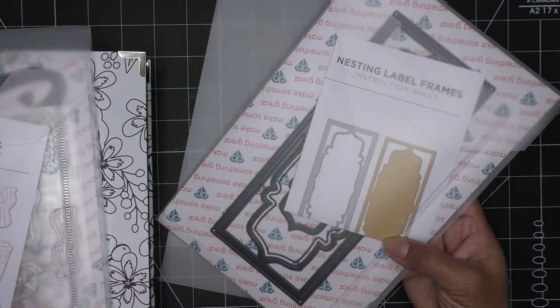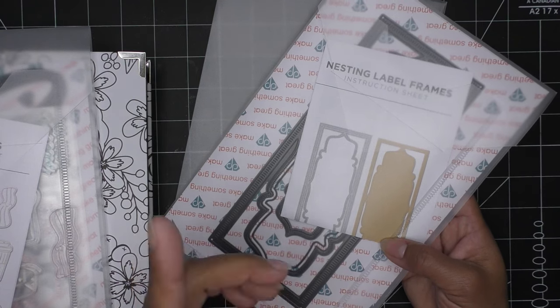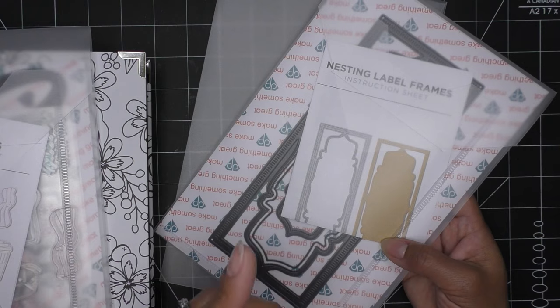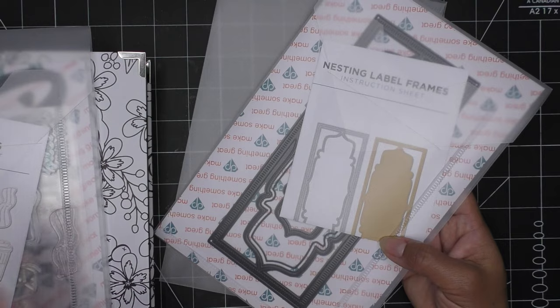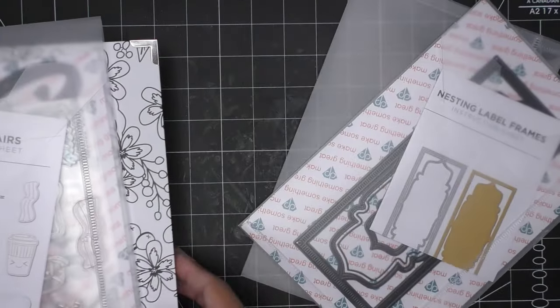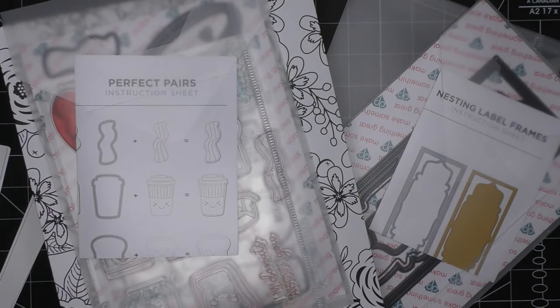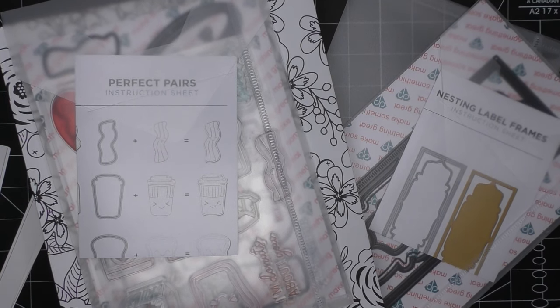I have my 10% discount code for mydiamondpress.com — it's now changed to VCDP10, V-C-D-P-one-zero. That info will be in the description box. You get 10% off your order on mydiamondpress.com. But these other items are on HSN.com. I believe there are going to be some binders just by themselves, not super many. So if you see it and that's something you want, you're going to want to grab that pretty quick. I wouldn't say that if I didn't know they're very limited — I know it's not that many, so if you see it and that's what you want, you should grab it.